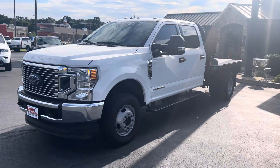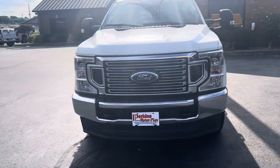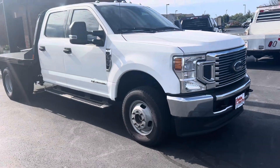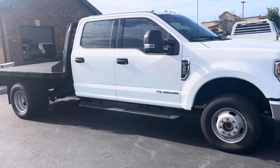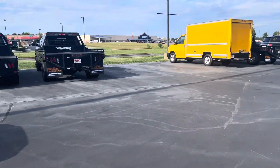I'm here on the 2022 F-350 flatbed we've got here. I'm going to give you a walk around, try to touch all the sides of the vehicle for you, give you a good, transparent idea of the condition and all of it. This is our location here in Murray, Kentucky.